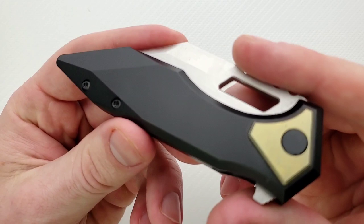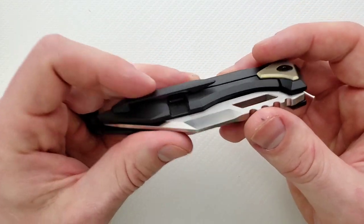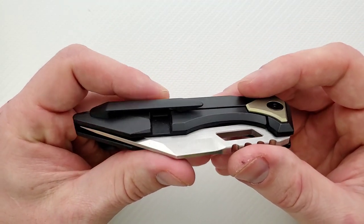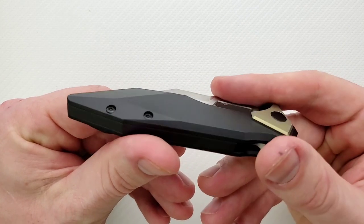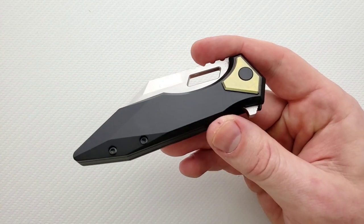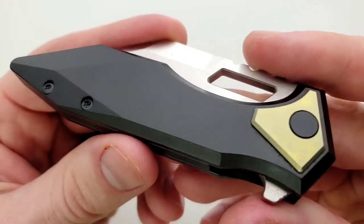This looks great. The black on previous models has been almost like a tumbled black. This is like a true, consistent DLC — all of the titanium is DLC, a smooth and continuous finish. I'm trying to get my exposure set so you guys can see that, but yeah, it's very smooth and continuous.